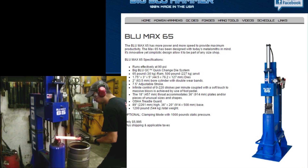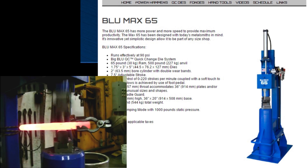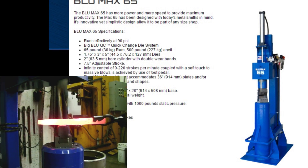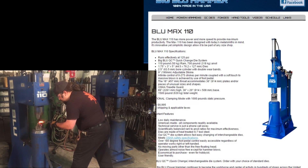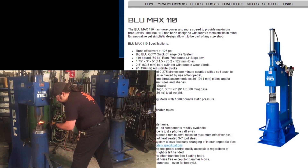Number five: what size hammer should I buy? The 65 hammer is great for drawing out material up to one-and-a-quarter inch square stock and even beyond. However, it lacks the stroke height of its two larger siblings, but is lighter, shorter, and uses less air.